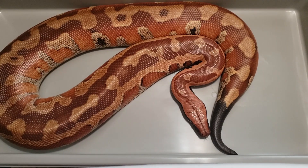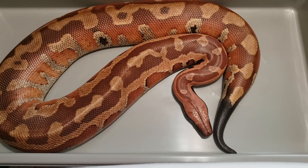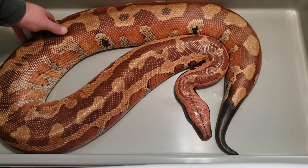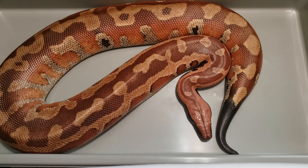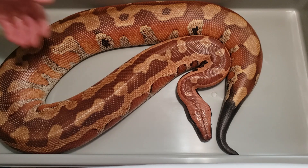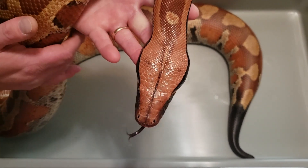First up, this is Charlotte. She is a 50% martyr animal. She is a redhead. She is the daughter of Gossamer. Absolutely beautiful animal, real nice calm demeanor. She's just really, really great.